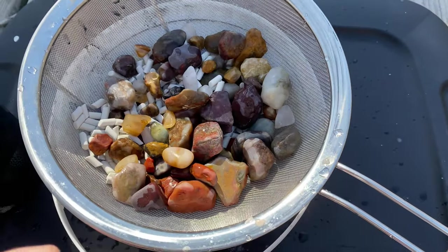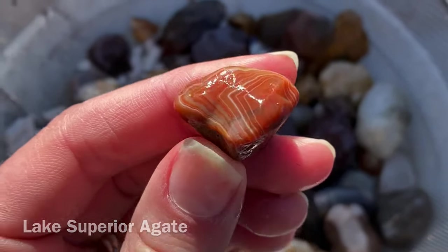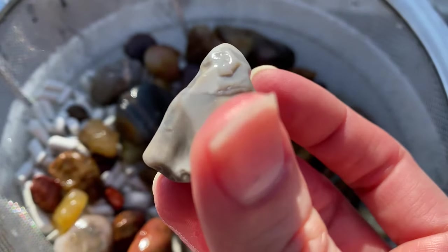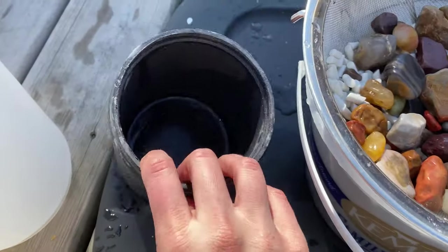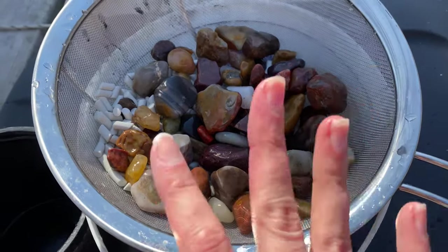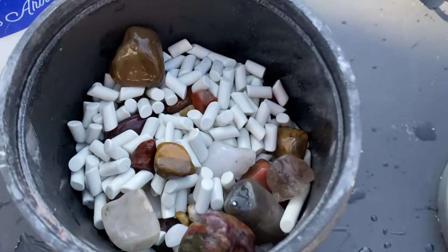A little disappointing, yes, but now we learned — that's okay. Sometimes you've got to try new things and sometimes they're successful, sometimes they're not. Let's get these put back into the tumbler. We will get these put back in — it's going to be the same thing except instead of three scoops of grit one we are only going to put two scoops. We've definitely learned our lesson. I'll show you that briefly and then we will move on to another round of step one.